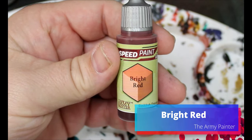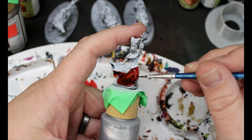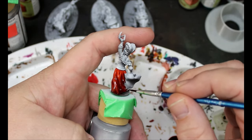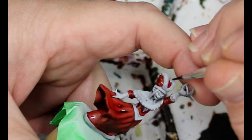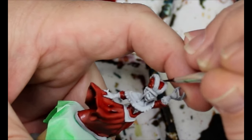Next we're going to take some Bright Red and this is going all over her dress. We're going to be jumping back and forth between colors — it was just the easiest way to do it. We want to leave that belt section and the ruffle on the top of her dress aside. It's also going on the inside parts of the hat. I love this hat — it reminds me of Gary Oldman's Dracula hair.